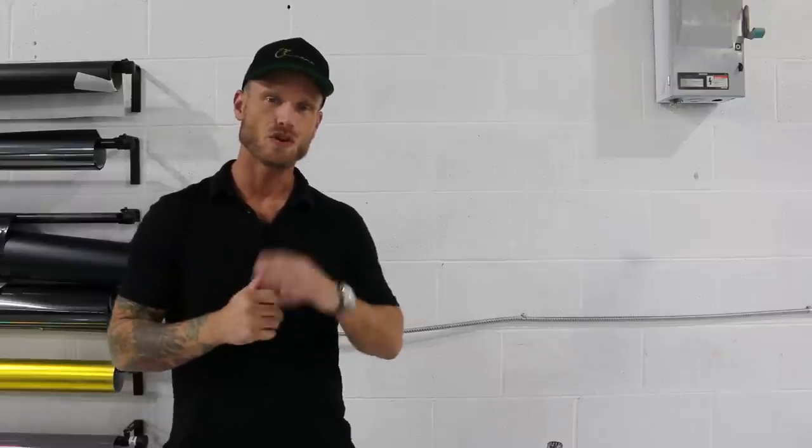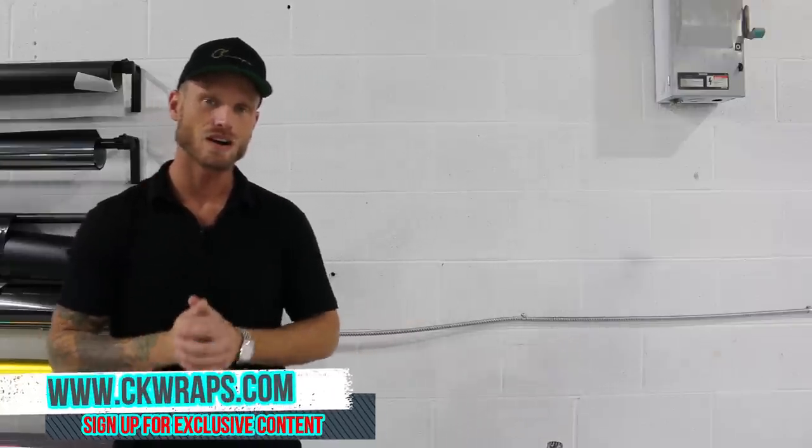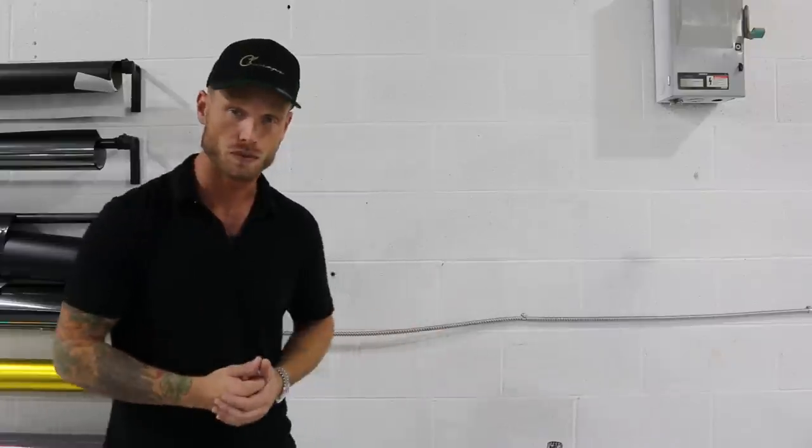What's going on guys? Christian here from CK Wraps. Don't forget to check out my new website CKWraps.com where you can get exclusive content, 4K footage, disassembly videos, amazing camera angles, discussion and location board, that sort of thing. I'll put a link in the top corner and in the description below for you.